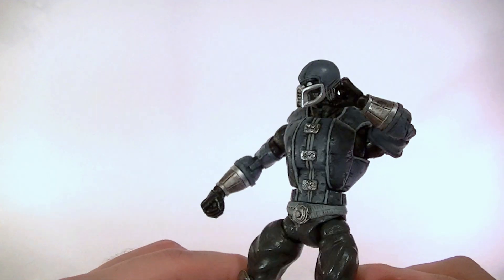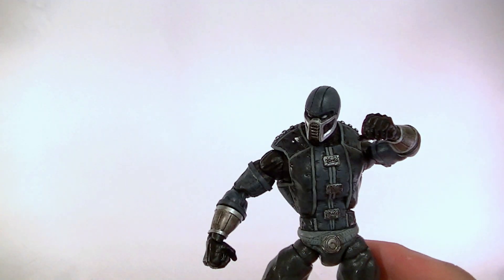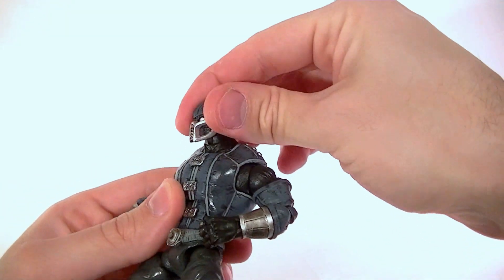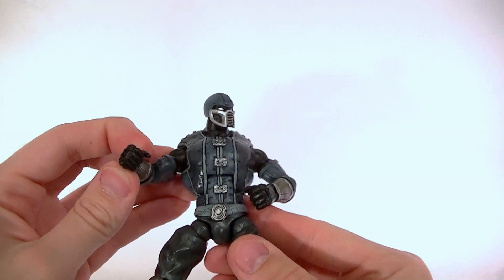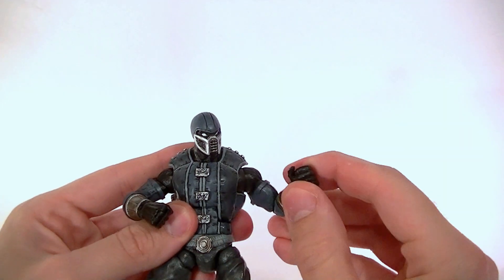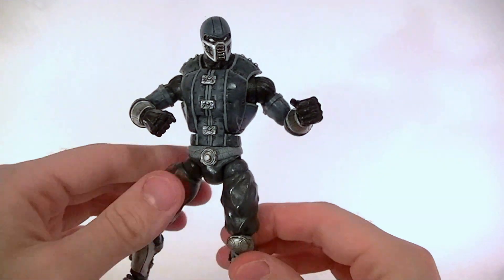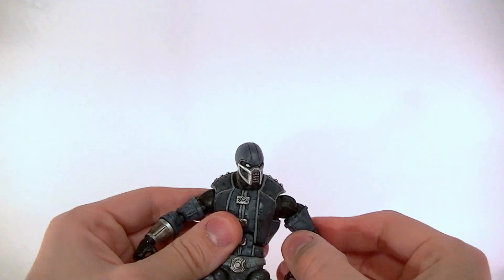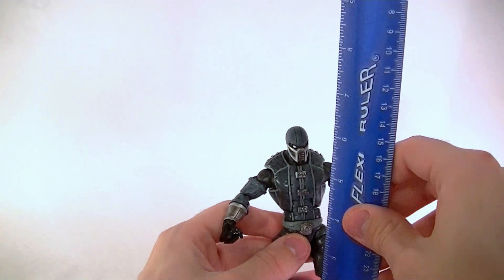This is not based on any particular version of Noob Sabot — it is an original design by me. One of my returning customers, the same one who got the Weapon X Deadpool, is also a customizer himself. He wanted me to make him another custom but didn't know what, so he asked if there was anything I wanted to do. Turns out I wanted to make a Noob Sabot figure, and he said go for it.